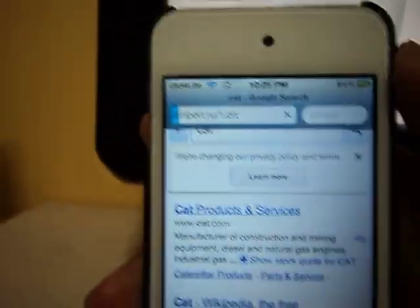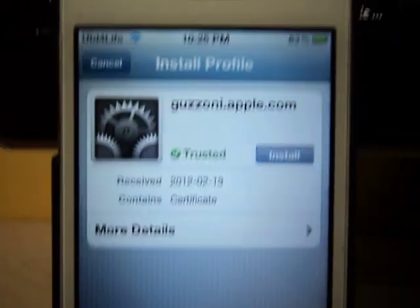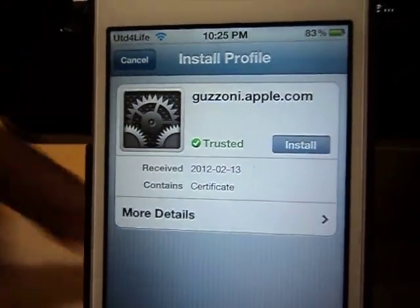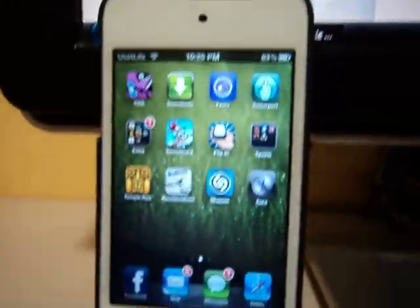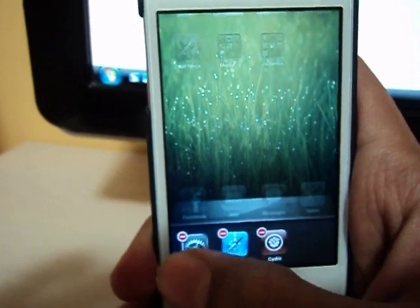I'm going to have the link in the description below. As you can see, it's this thing here. Basically, once you click on it, it's going to automatically take you to the screen where you're supposed to add it. As it says install — it's trusted and you can install. I'm already done with this process. Now I'm going to reboot the device and show you that Siri does work, and I'm on the iPod Touch 4th generation. You can tell by the front and back camera that this is an iPod.